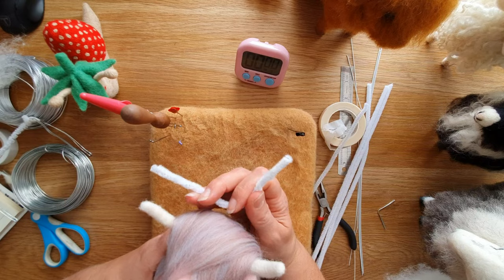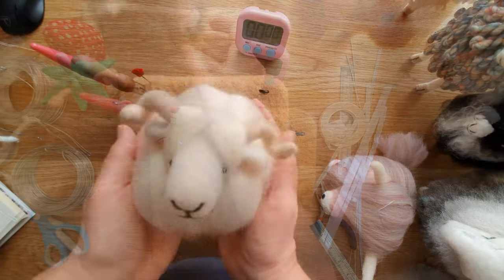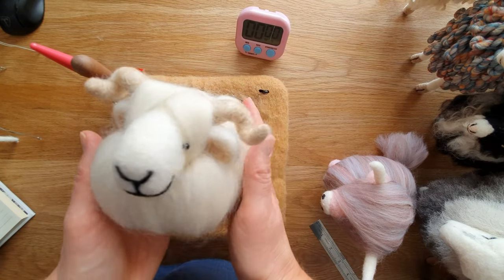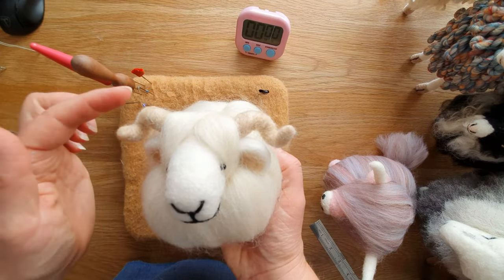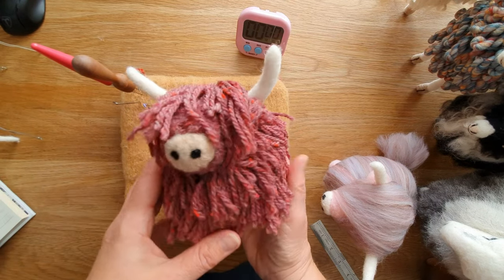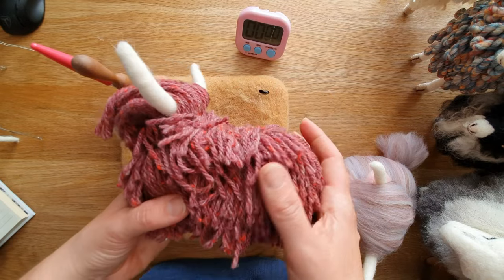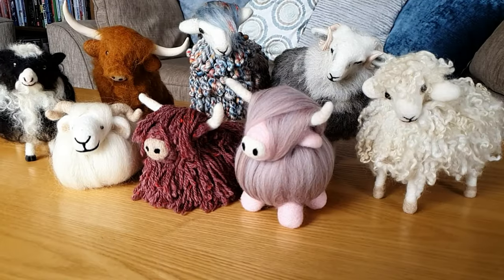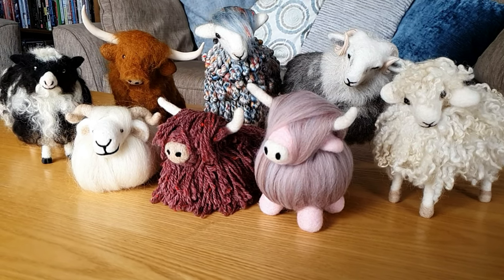If you want to keep it simple, start with something like this — one of my PDFs with just a pipe cleaner. This one also has pipe cleaner horns and you can get a nice curl on them, with a super simple coat. This one is one of my Highland cows — they're all in my Etsy shop and I'll link the PDFs in the description below.